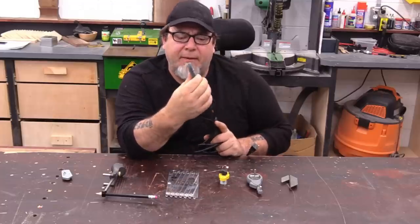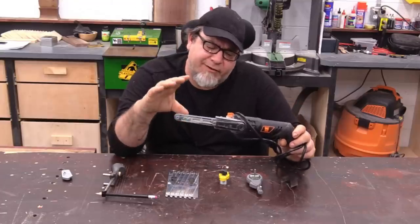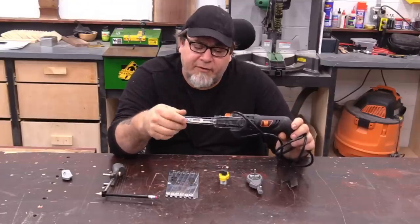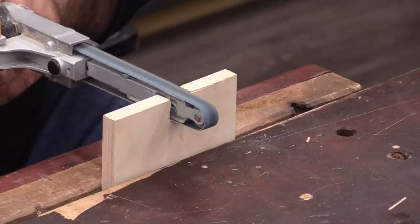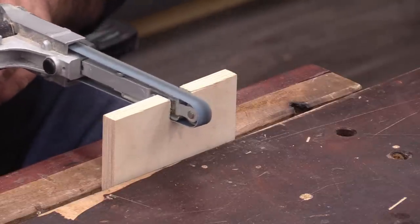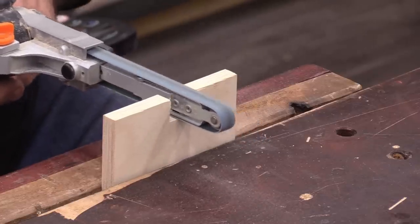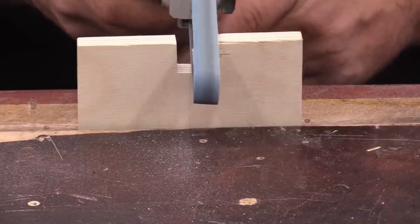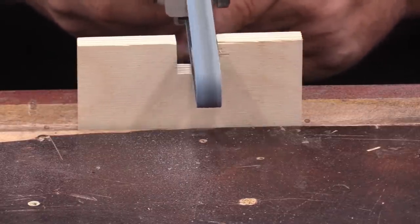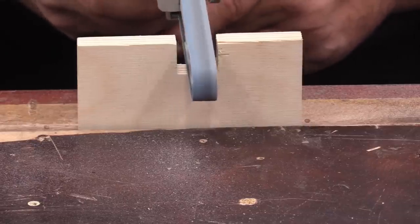It has a belt on it that is about a half inch wide. This particular version runs right around $40 on Amazon. One of the unique things about this is it can just get into places that you normally can't get to with any other kind of electric sander. If you're doing round overs or trying to deburr something, this comes in really handy.